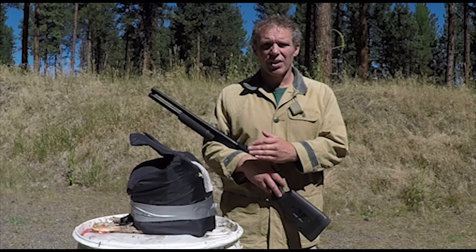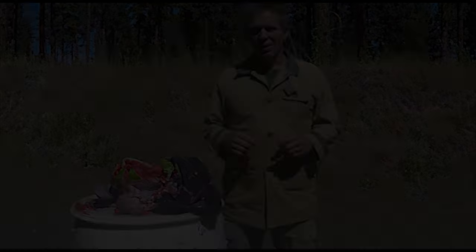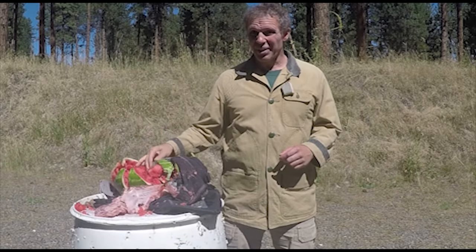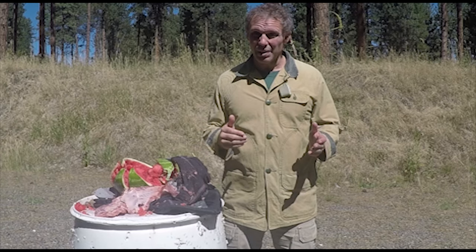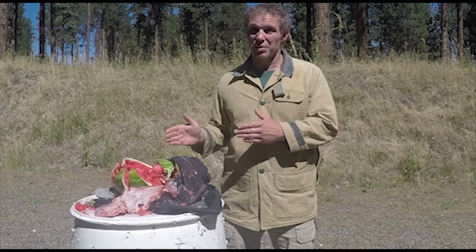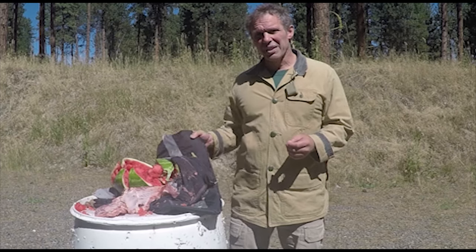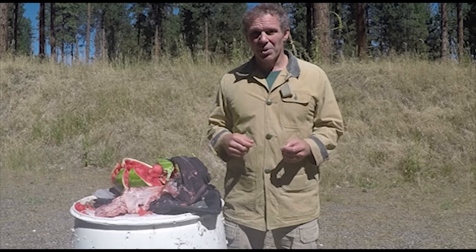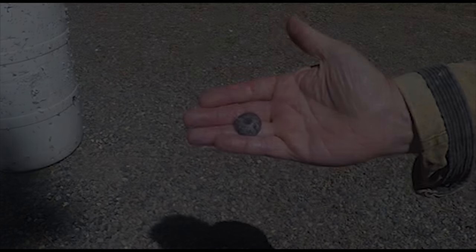Now we'll try the 7-yard slug drill again, but with some different body armor. Well, there's your ribs and a couple of them are broken. And there's your watermelon lung tissue. Now, I'm not a doctor and I don't even play one on TV, but I think I can safely pronounce this patient dead. However, would it interest you to know that this body armor stopped that slug cold? There's the 12 gauge slug after hitting that body armor.